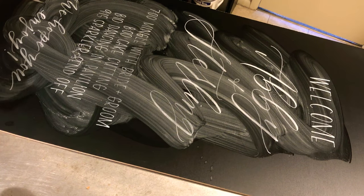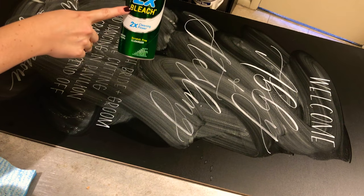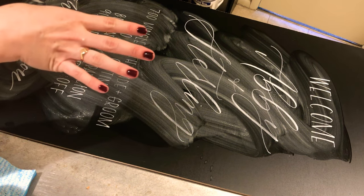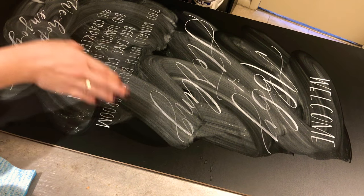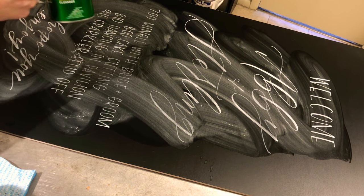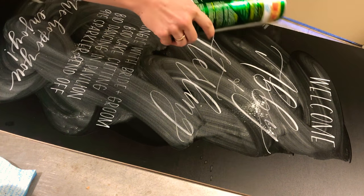I just go over that with some water and then I get my Comet. This is the Comet with bleach. I like this in case I'm using any colored chalk markers, because the bleach specifically helps pull that color off of the board. I've used other kinds and they also work, but this is my favorite.